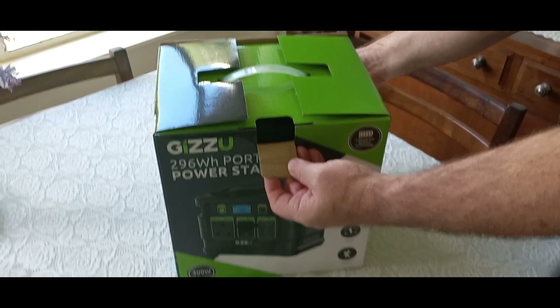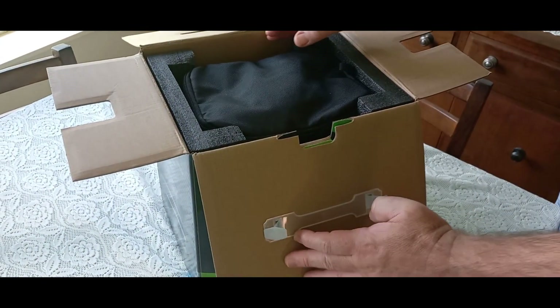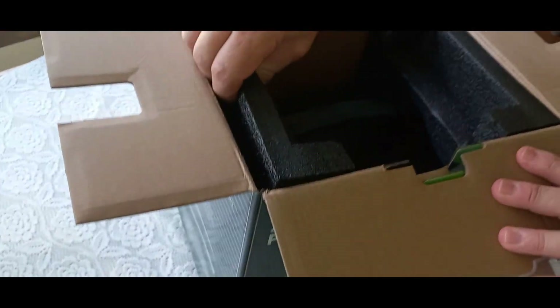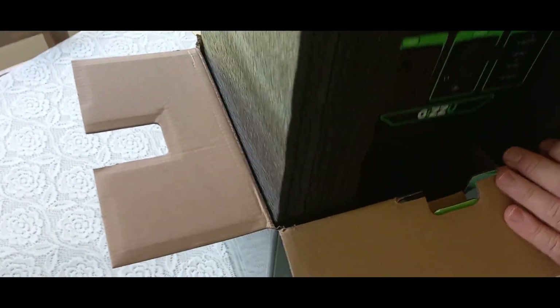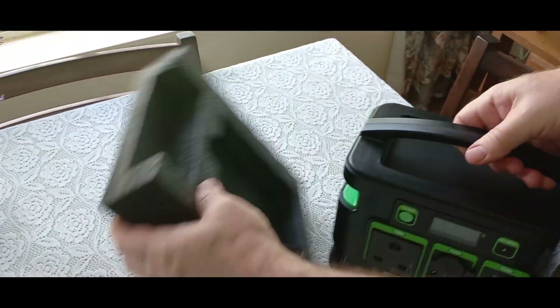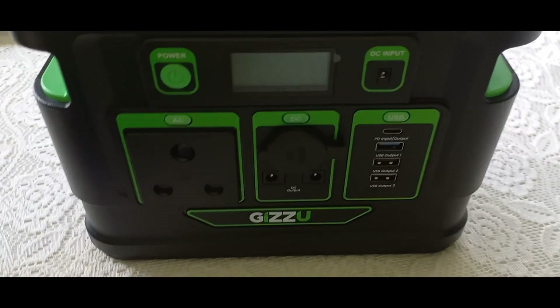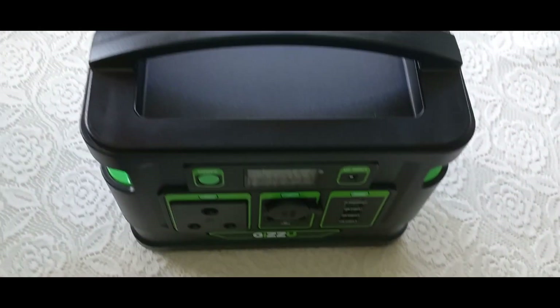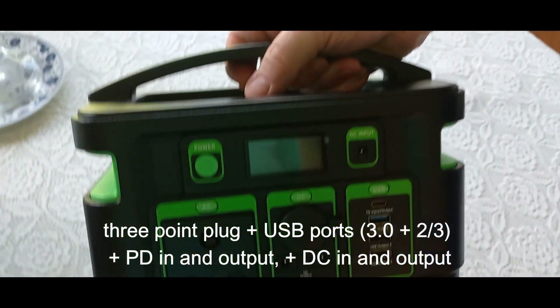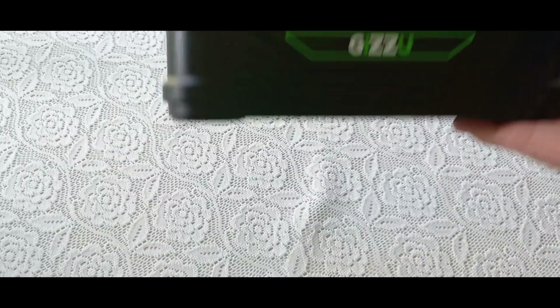At first we were kind of put off by the small size of it, but I really want to mention that you should not be put off by the size because it really packs a punch. It's actually great that it's this small because it's mobile and easy to move from room to room. You can take it on camping trips, you can even charge it in your car — it's got a car charging cable. It's got a couple of cables, so you've got options, and you can fast charge this as well using two of the cables. It's South African friendly because it's got a three-prong plug for the local power system.